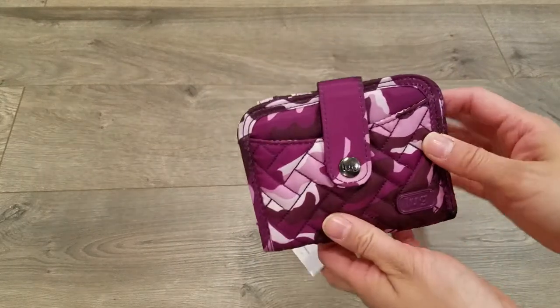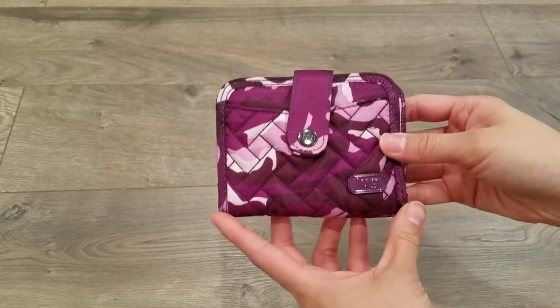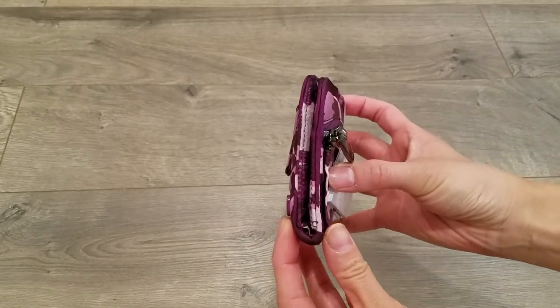This whole wallet is fully RFID protected. The dimensions are four and a half inches in length, three and three quarters in height, and three quarters of an inch in depth.